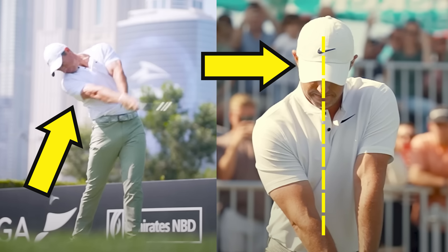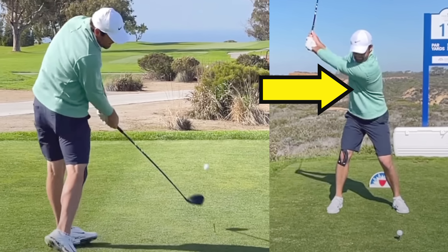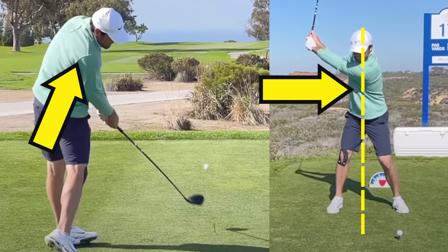Let me explain and break this down. I know if you're anything like my students, you know you're capable of much more power with driver. It's all about where your head is at the address position — you can see this with Scotty Scheffler — and on the downswing, where your trail shoulder is. Both Rory and Scotty make this exact move and I'm going to show you how you can do it too.